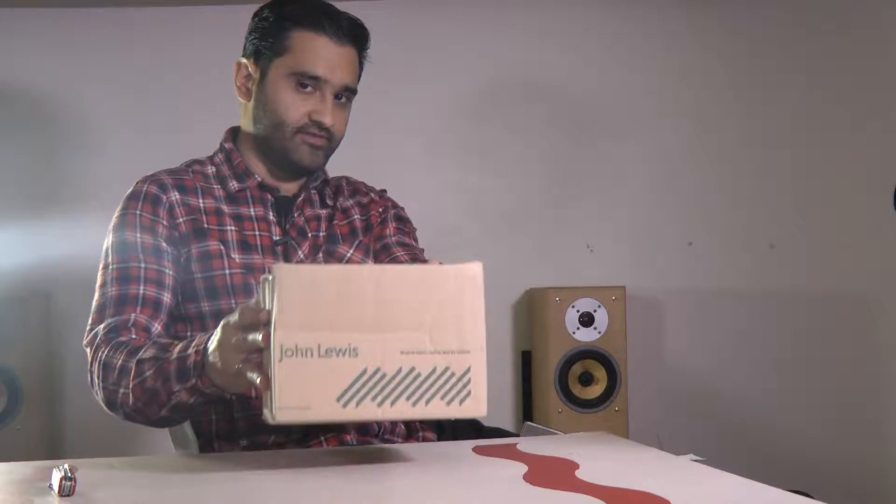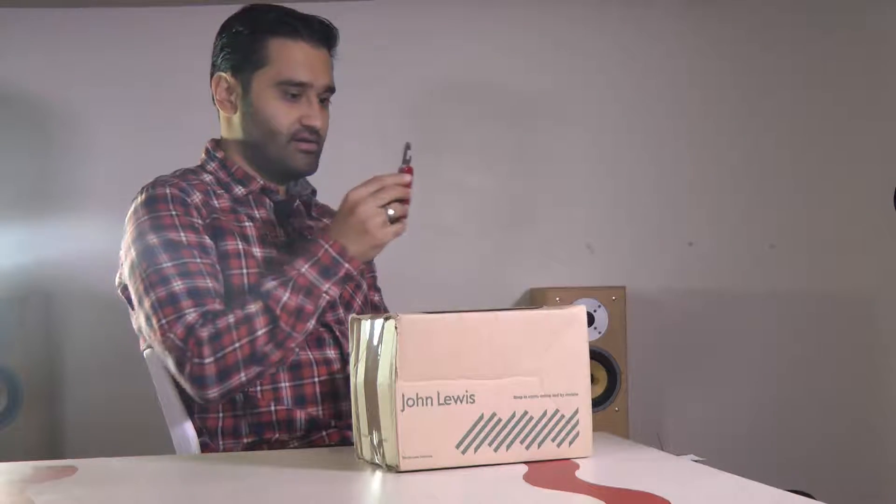Hi guys, so here we go — straight to it, unboxing. I've got a lens here, special delivery. Let's see what we've got. I'll use my knife this time, because last time I used that and it didn't cut anything — it's obviously a can opener, not a box opener.